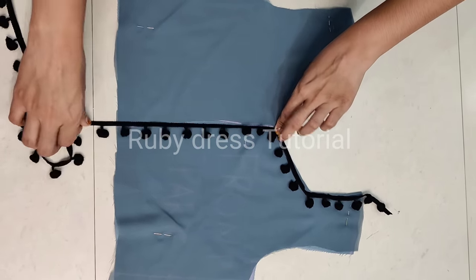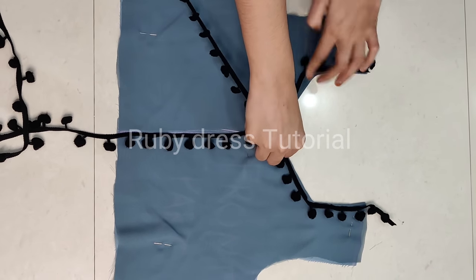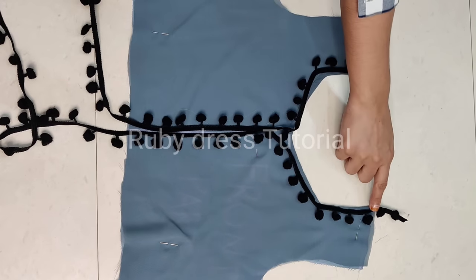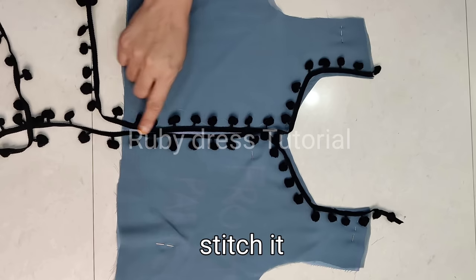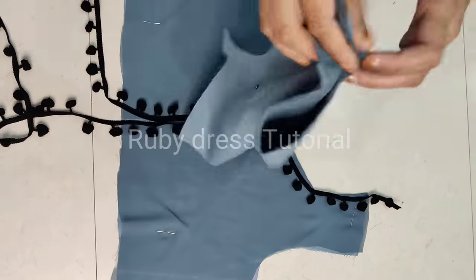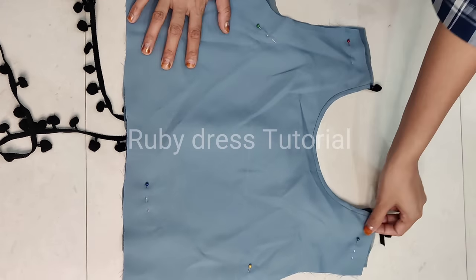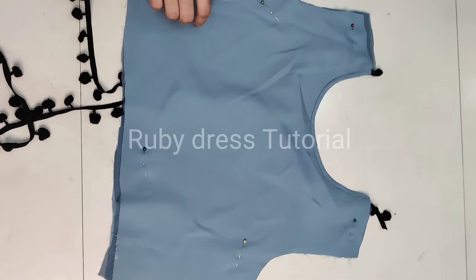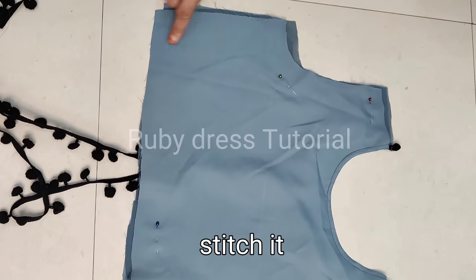We have used about 20 meters of lace in this dress — it is pom-pom lace in black color. We place the lace on one side and then the same way on the other side too, then stitch one line on it to complete it. Similarly, just as we did the neck designing for the front part, we will do the same for the back part. Once the lace is stitched, we will join both parts at the shoulder first, then give fitting at the sides as per our measurement to ready the body.